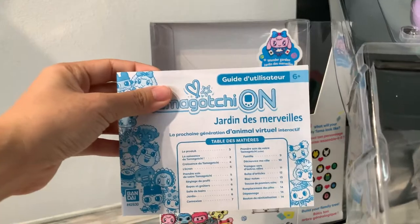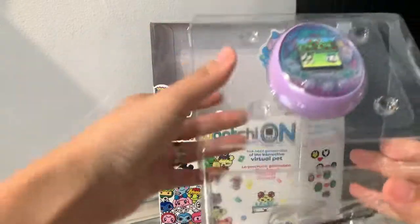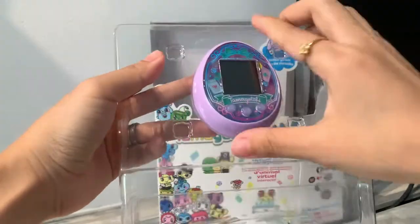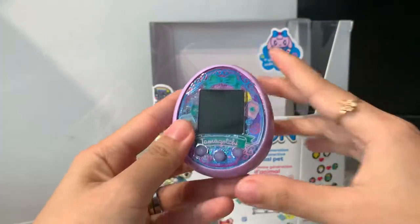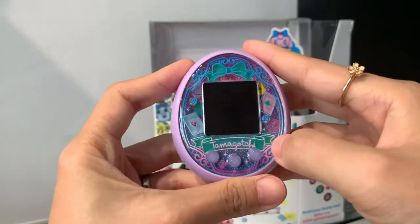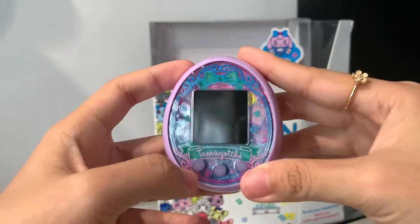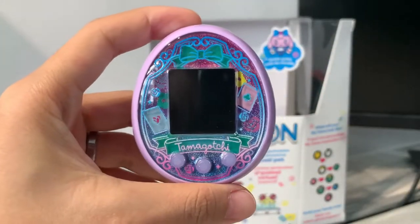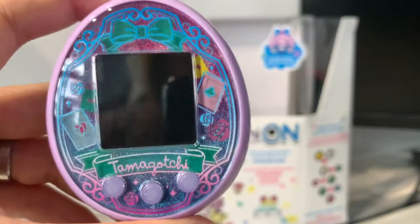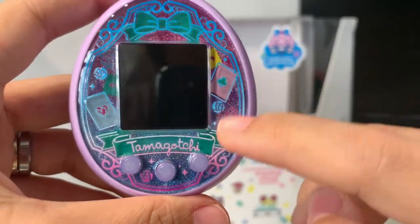Let's take all the plastic packaging away. We have the box right here, and we have the instruction manual here. Let's remove this out of the plastic. Wow, it looks really pretty! I'm definitely going to put a screen protector on this before I start playing with it. But let's start it up first. Before I put the batteries in, just want to show you a close-up — it's really pretty. I like the pastel outlines and the glittery faceplate in the background.